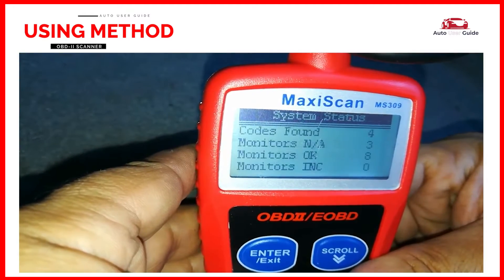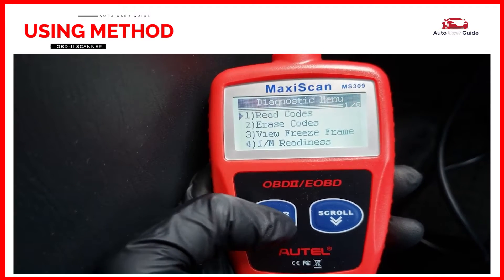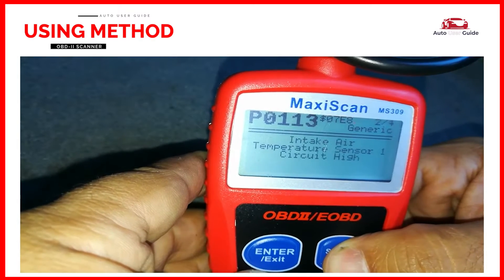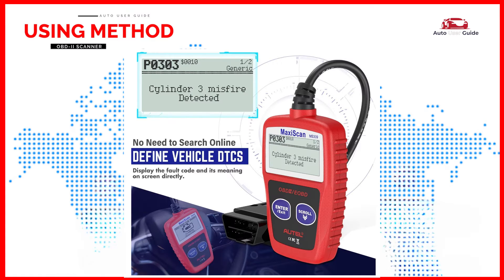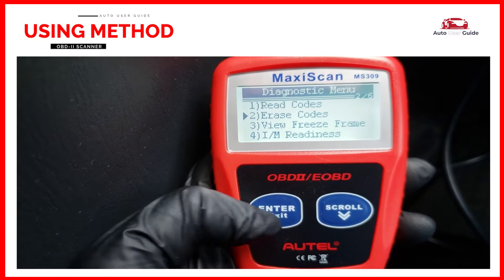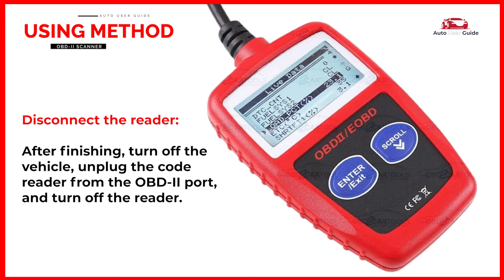Once you press Enter, the scanner will start scanning for trouble codes. Select Read Codes or a similar option. The scanner will display any stored diagnostic trouble codes (DTCs) that indicate issues with the vehicle. Each code corresponds to a specific issue in your vehicle. After you've noted the codes, you can use the Clear Codes function to reset the vehicle's engine control unit and turn off the check engine light. After finishing, turn off the vehicle, unplug the code reader from the OBD2 port, and turn off the reader.